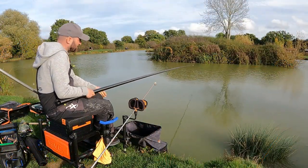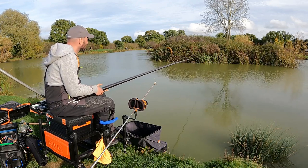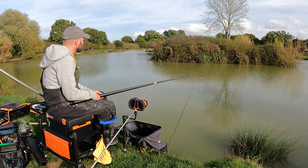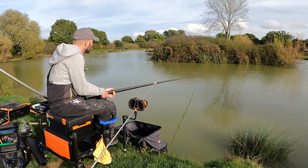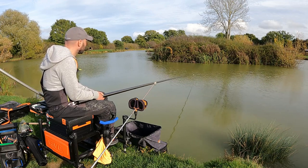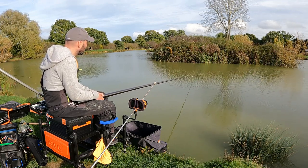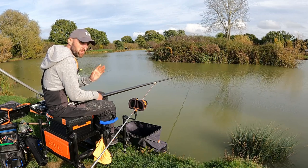This side of the lake is quite shallow — only about two and a half, three feet. We're going to be fishing micros and corn. I'm just potting in the odd little pot and then lowering the float into the area. A bit like carp fishing — setting a little trap.